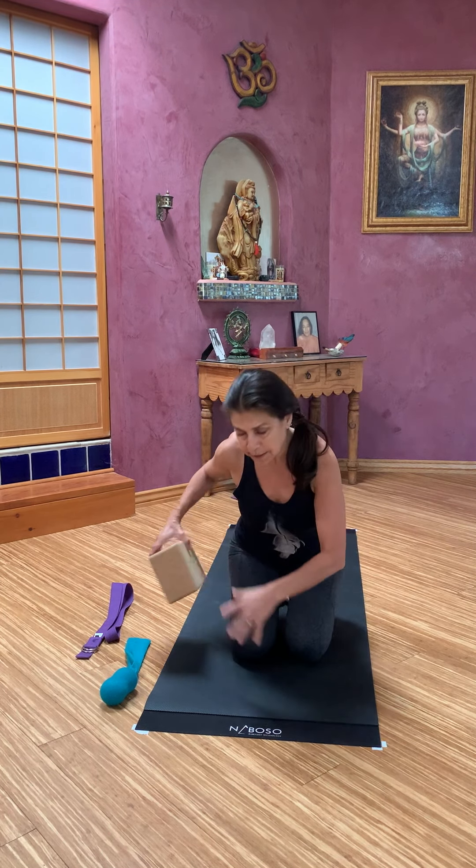Namaste, and here we are again with a virtual yoga class. I'm sitting here in Virasana, also sometimes known as Vajrasana. You could try that — it's a nice way to wake up the legs — but some people will sit on a block, wide like this, with feet on either side. If that still doesn't feel good, you could use a big bolster on top of your ankles. If that still doesn't feel good, don't do it. You can sit any way you want to begin this class.